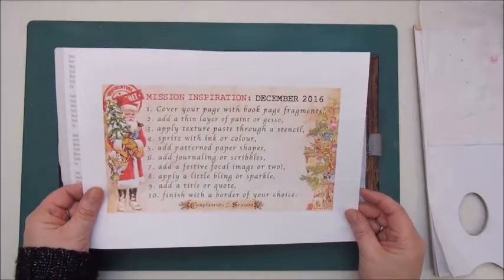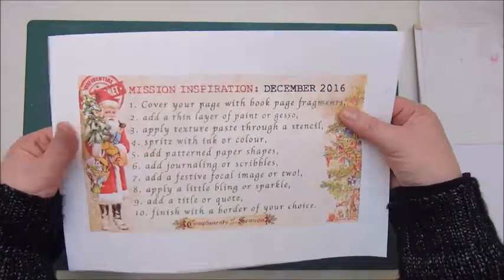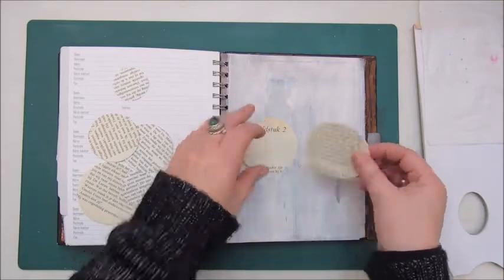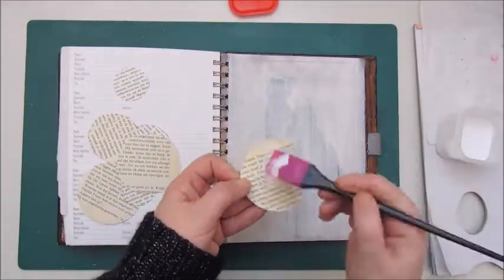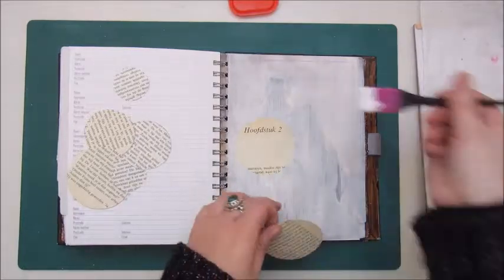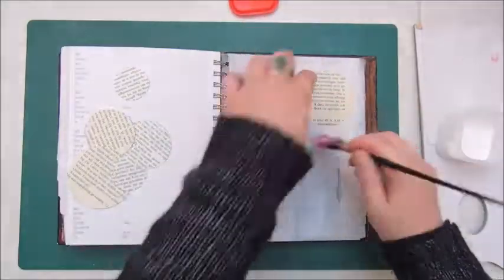Hello people and welcome back to my channel again. This time I'm going to play along with the Mission Inspiration again, and this is the one for December 2016. First I gessoed my page because it had a photo on it and it was a bit glossy. So I used the heavy gesso from Art Basics and applied two coats of that on the background.